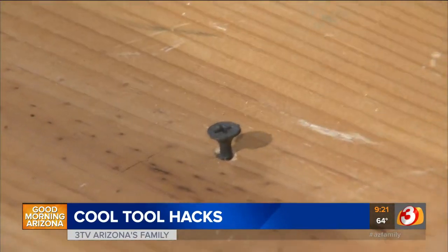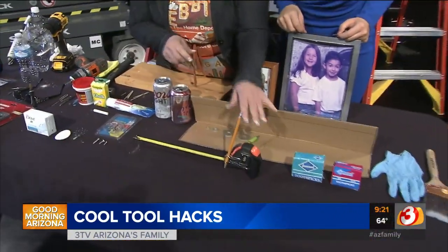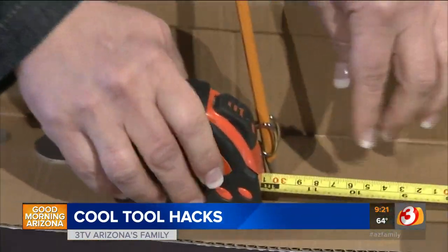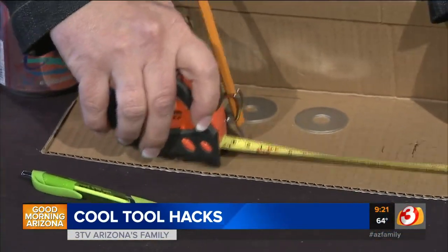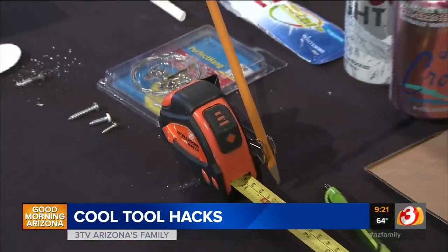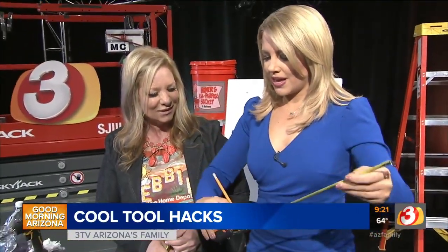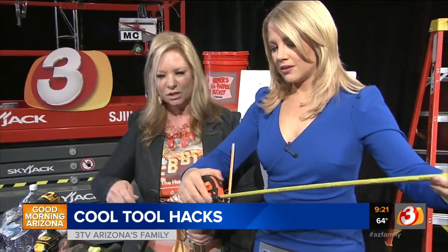This is a tape measure hack. A lot of times when you're measuring, you need to mark it but you don't have enough hands. If you clip a binder clip with a pencil attached onto the tape measure, as you pull it out you can go sideways at the measurement you need and it will mark your place — so you can measure and mark at the same time. It's just a binder clip, pencil, and tape measure.